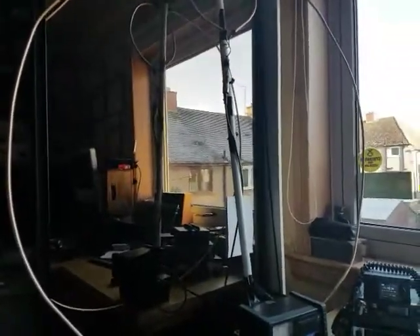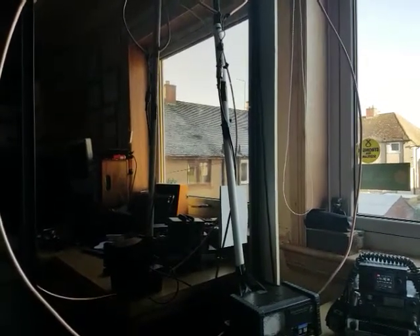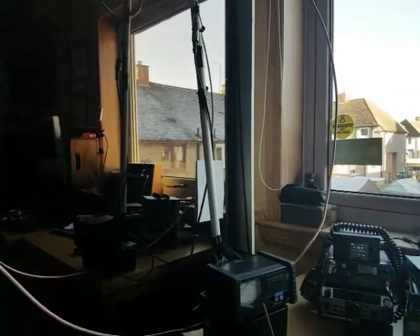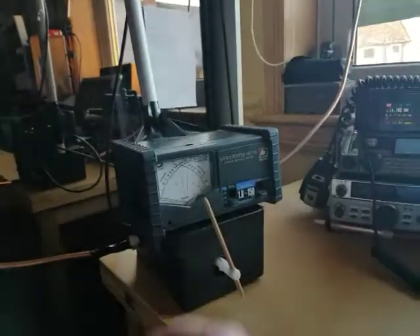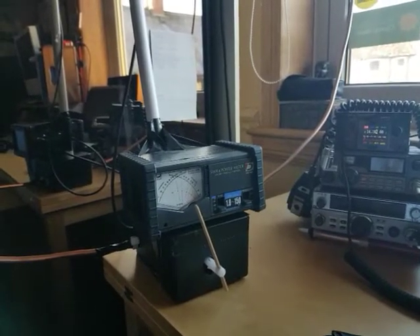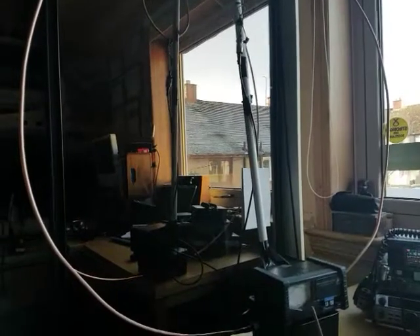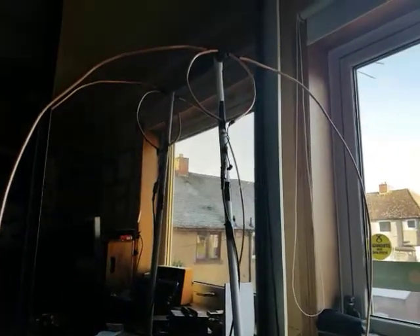The antenna's sitting on my desk. I'm east of Scotland, India Oscar 85, so he's some distance away. In here we've got the capacitor, which is a 196 pF, hooked up to three meters of copper tubing for the big ring and about 60 centimeters for the active one.